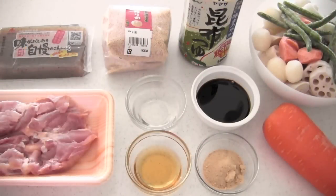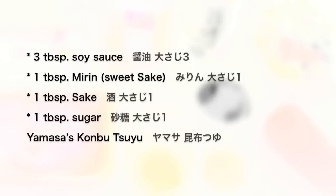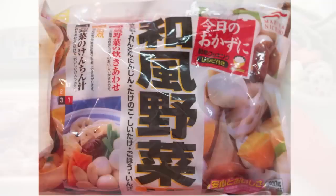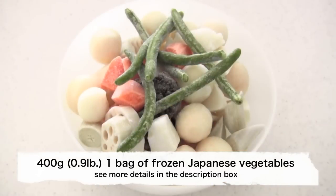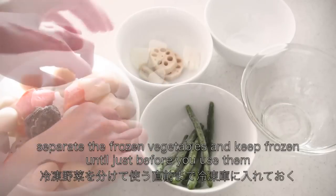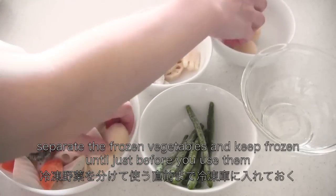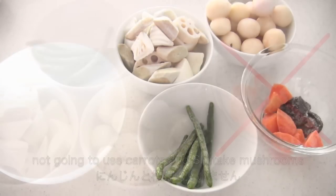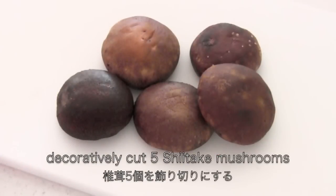Here are the ingredients. You need a bag of frozen Japanese vegetables, usually available at Asian grocery stores. Separate them and keep frozen until just before you use them. I'm not going to use carrots and shiitake mushrooms from the bag — instead, I'm going to decoratively cut them.